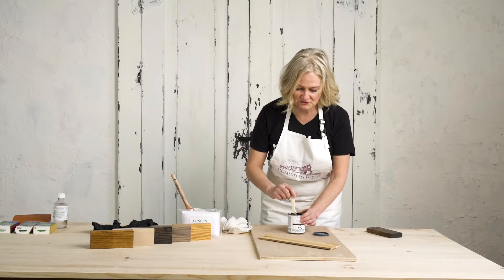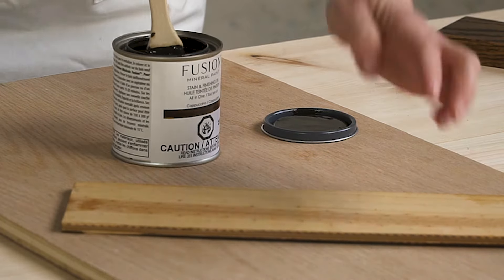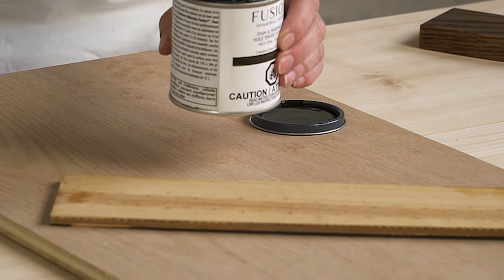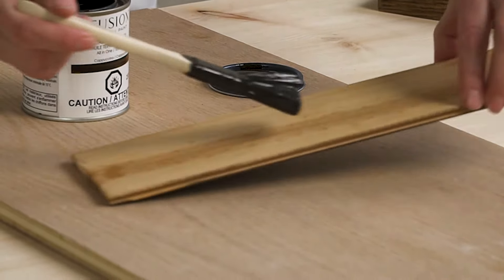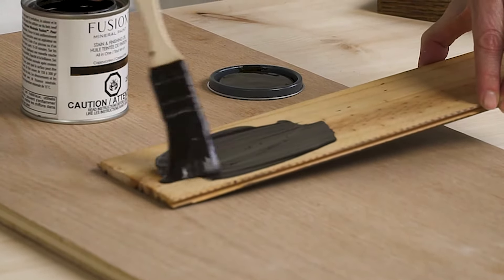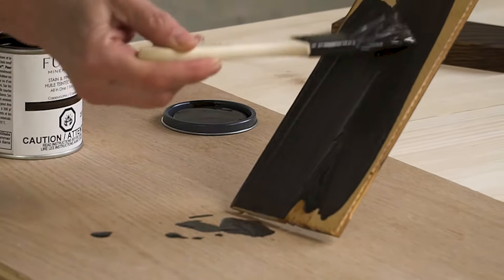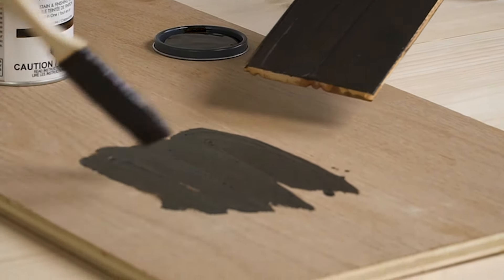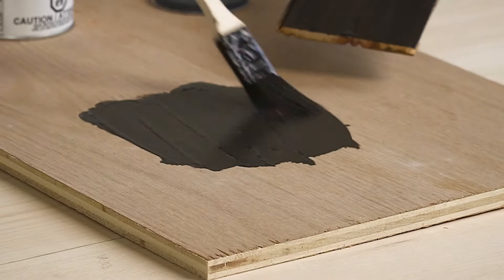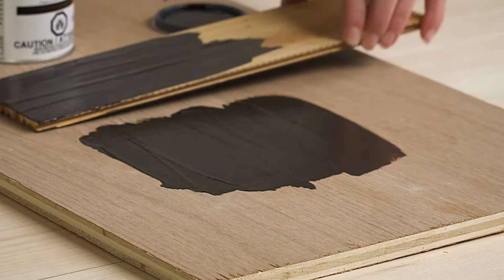Let's do a quick demonstration. We've got this soft pine and this harder oak — it will look completely different due to the things we talked about. Pouring some onto the oak, just two little spots here.